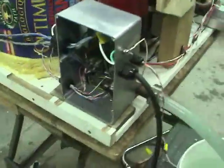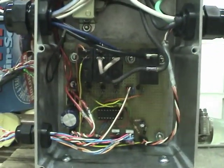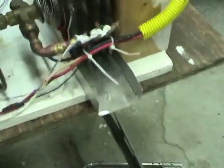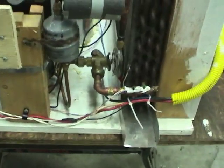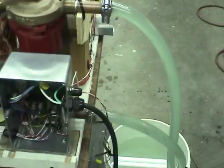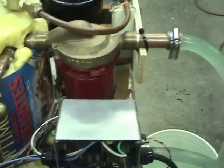Over on this side there's a control box, a transformer to power it, and a little circuit I built using a PIC microcontroller. It takes the input signal for heat request, looks at the ambient air temperature from the sensor over here, and also looks at the evaporator temperature from this sensor. Using that information, it determines whether to run the heat pump or enable the resistance heaters in the water tank inside if it's too cold outside. When it's cold outside, it also turns this pump on for about 30 seconds every hour to avoid the tubes freezing up.